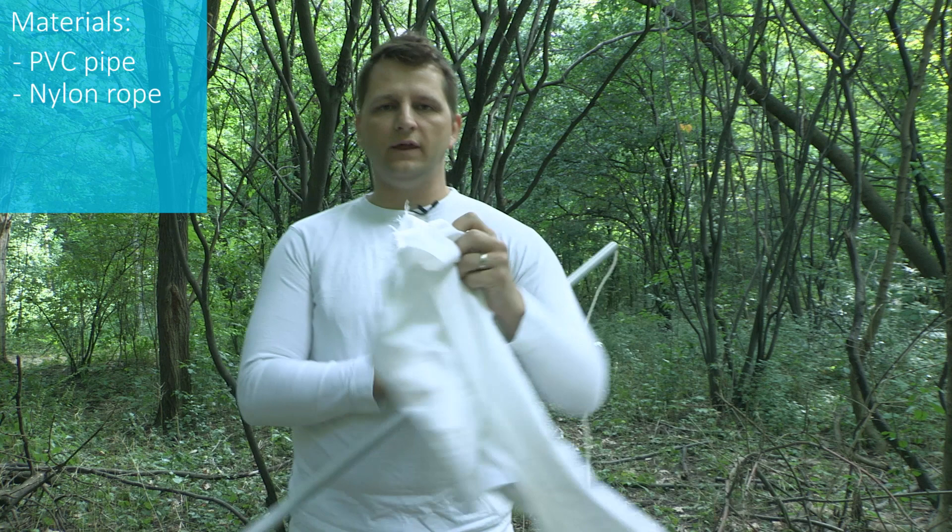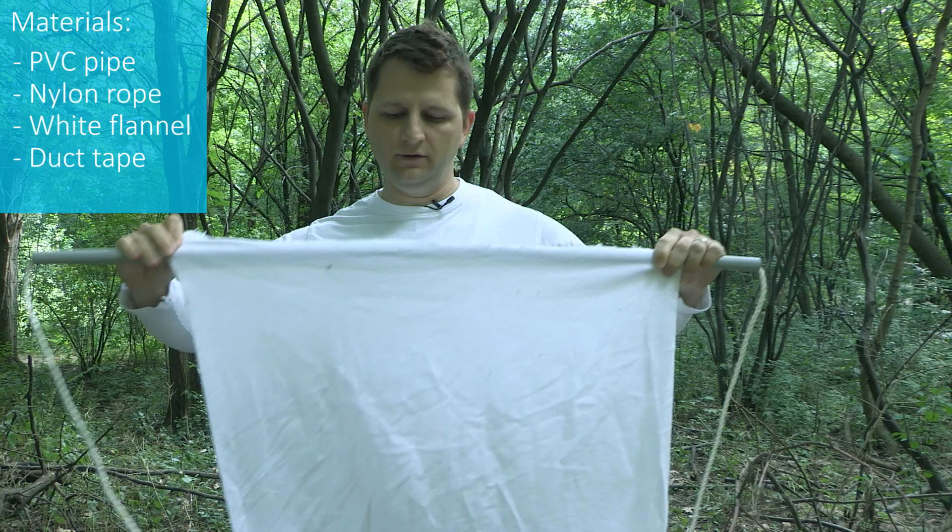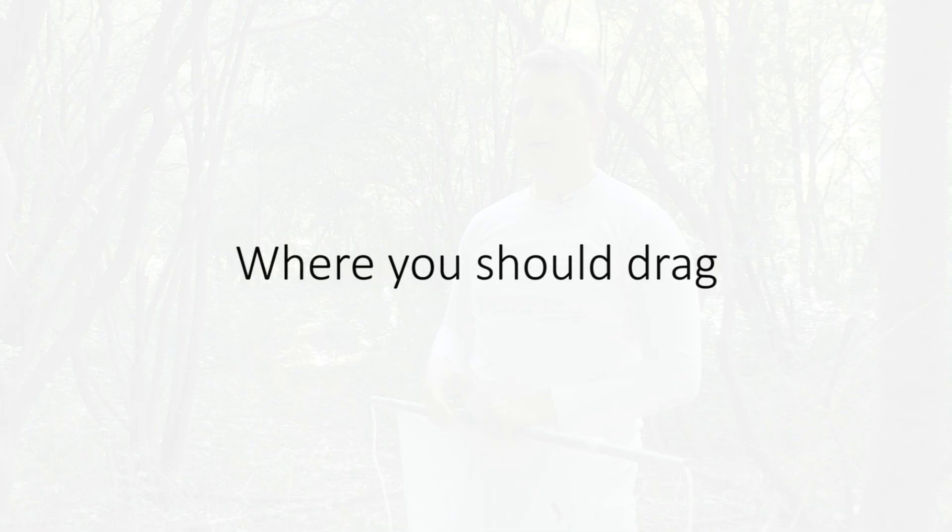From this pole, you then attach what we call diaper flannel. It doesn't have to be diaper flannel, even though this is ideal — you can also use any white cotton type material. This is usually around a meter square. You will then use duct tape or other material to tape it to the pole. This is what we will then use to drag through the environment.